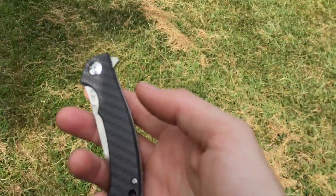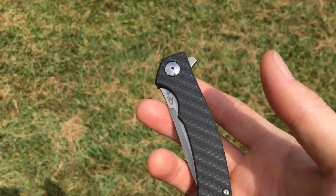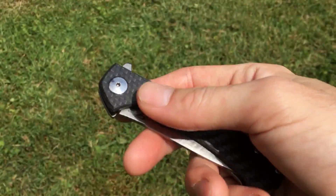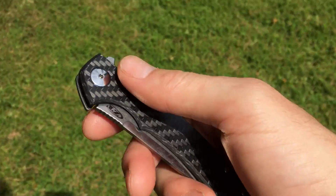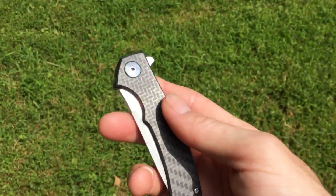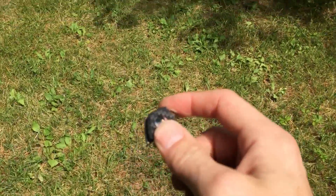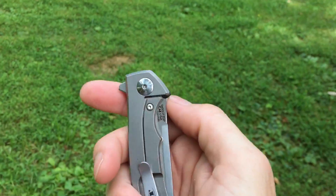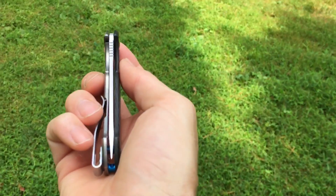I have a history with this knife — not this one in particular, but this model. When the 0450 first came out in all titanium, I jumped all over it because it was pretty much exactly what I wanted in a knife, and I loved it. It had its issues, particularly with the first run — the detent was incredibly strong, and if you had your finger anywhere on the lock bar, the knife would not flip open. It was pretty much like locked shut.